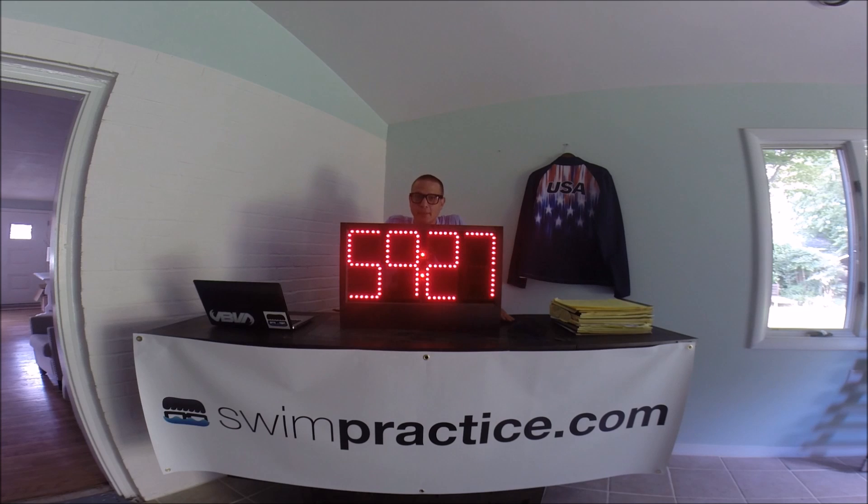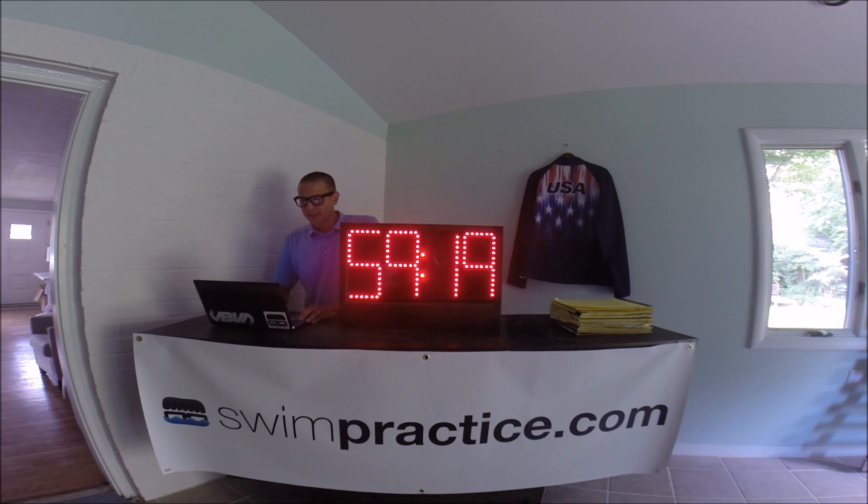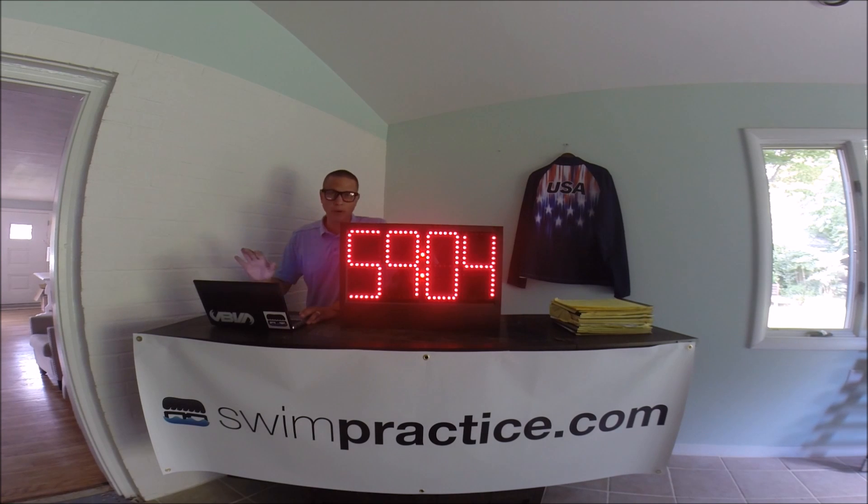Truly the most innovative thing that we've done is we've allowed you to program any set that you want into your Swim Nerd pace clock. So for fun, let's just go ahead and write a little tiny set. We'll go 4x25, put them on 20 seconds. We can do varying intervals, we can do all sorts of different things, all with the click of a couple buttons. No more hours and hours of trying to figure it out — it's just point and click.